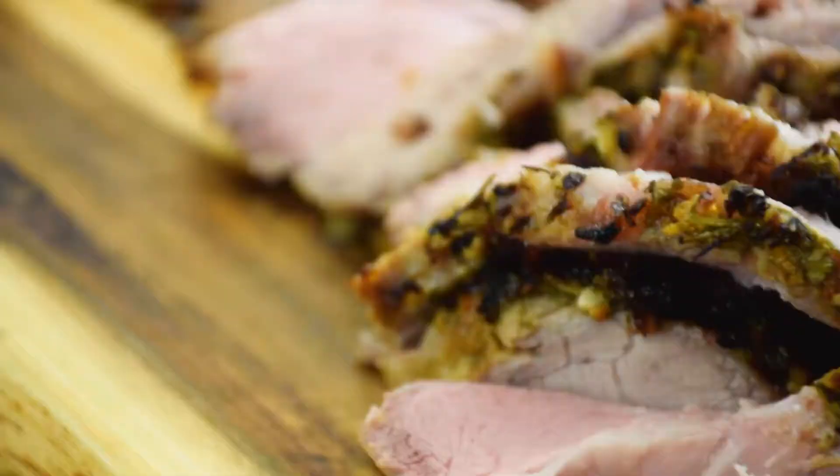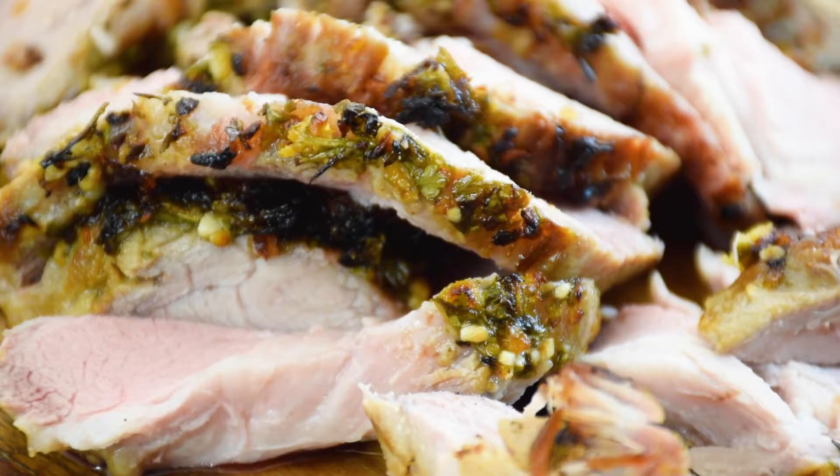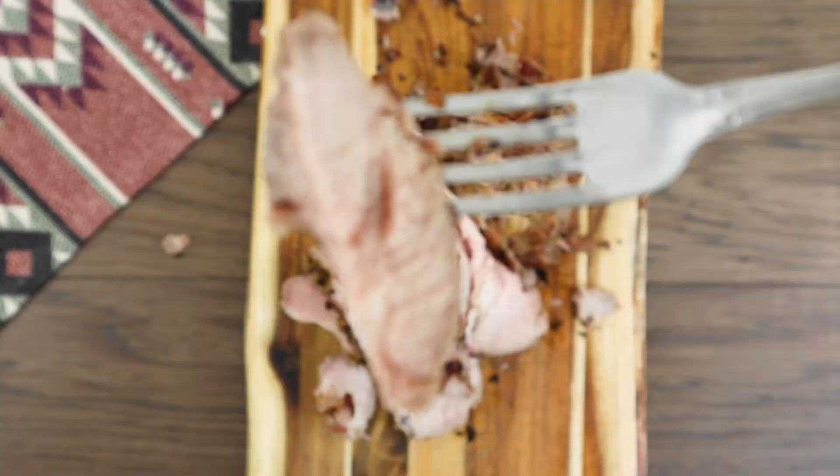Of course, this is the moment I've been waiting for — a quick taste test. Oh yeah, this is gonna be good.